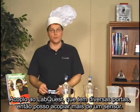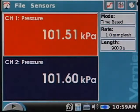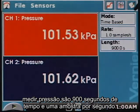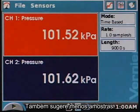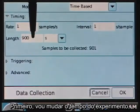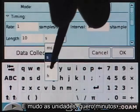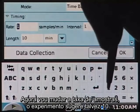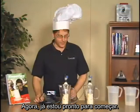I'm plugging the sensors into the LabQuest, which has multiple ports so I can connect more than one sensor. It recognizes both pressure sensors. The default collection parameters are a 900-second time graph at one sample per second. The lab asks for only 10 minutes and fewer samples, so I tap to change it — I set the experiment length to 10 minutes and change the sample rate to about 10 samples per minute, or once every six seconds.